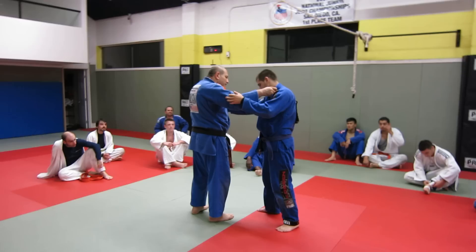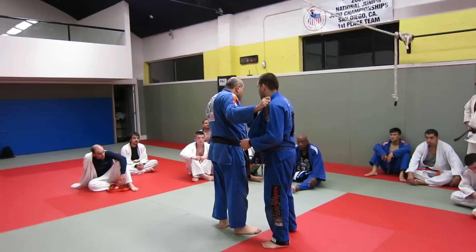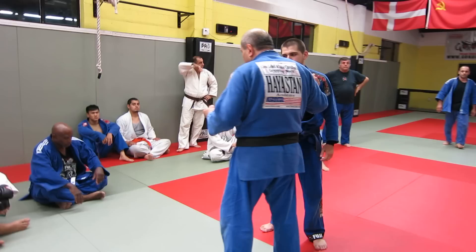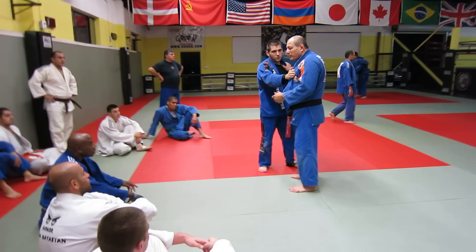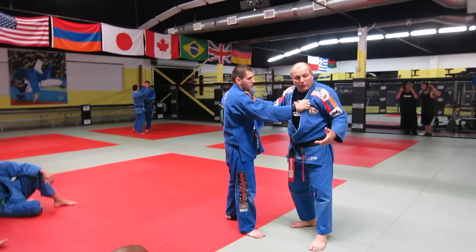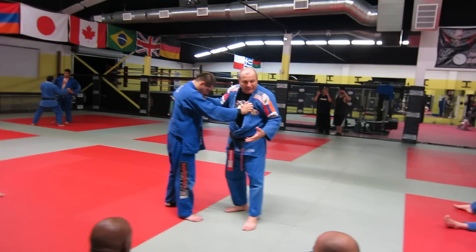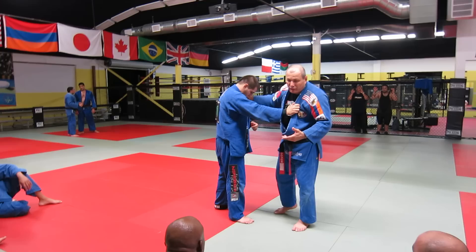When you're throwing someone, it's not that you have to use your muscles and just push or throw them. If I want to use my muscle against anybody I can throw anyone, but when I fight you I try not to use my body weight or muscle. I'm trying to use my technique. I'm 200 pounds, so if I use my muscle and body weight against somebody lighter than me I can throw them anytime, but I'm going technical because muscle is not the correct fighting way.